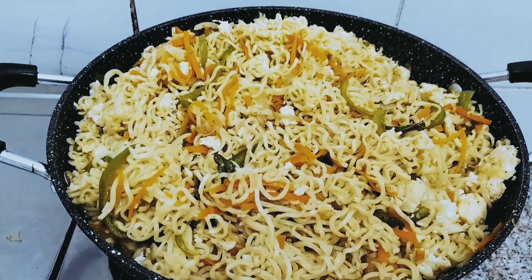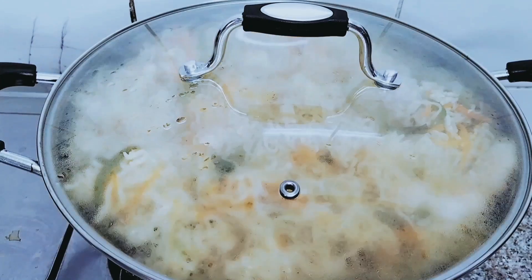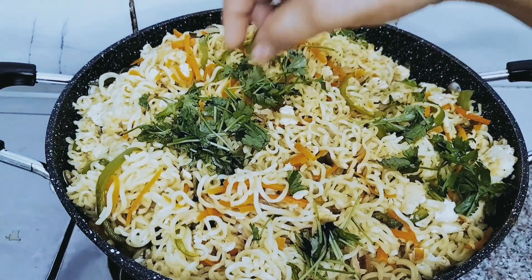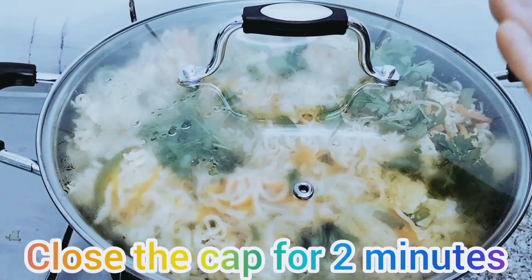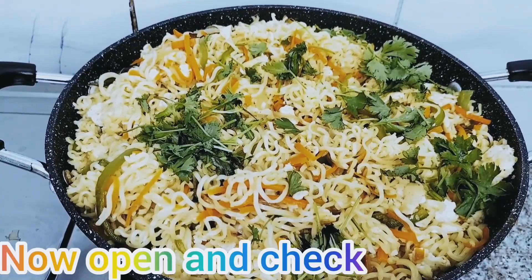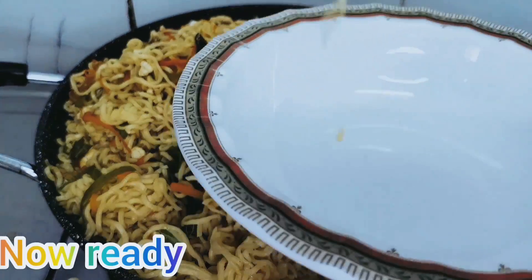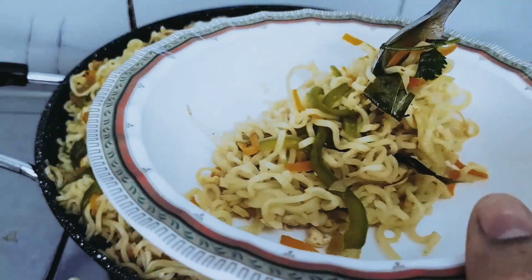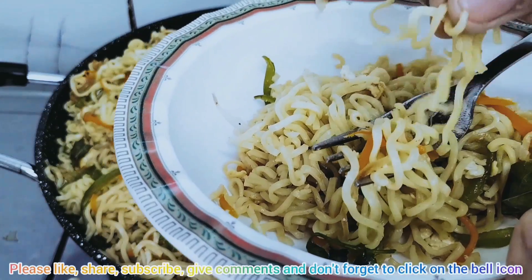Keep the noodles, add them all in. It's ready. Bye bye friends, enjoy!